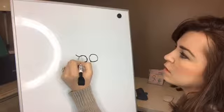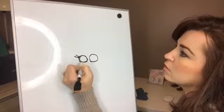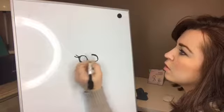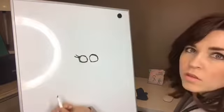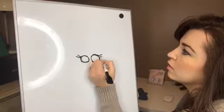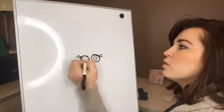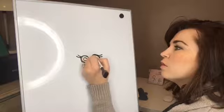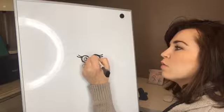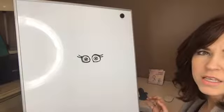And we are going to do her eyelashes. Thicken this one up. And do her eyelashes here. Then she has a circle in the middle — a tiny circle — and then a smaller one that doesn't go all the way around. It just touches that circle. So it's like this.